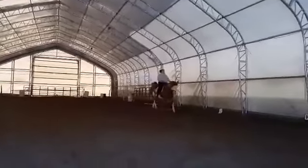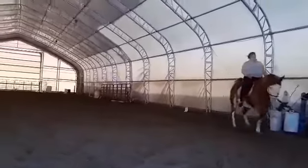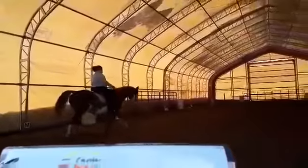At C, medium walk. Hooray! Our favorite. M to V, change rein, free walk. At V, medium walk.